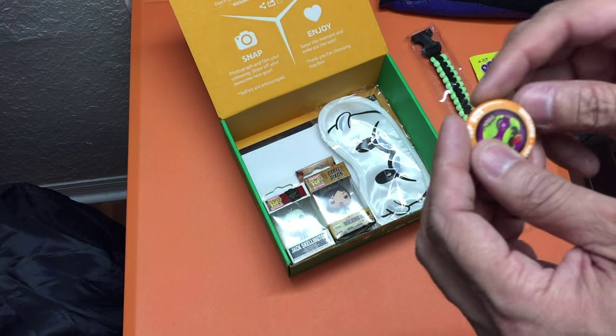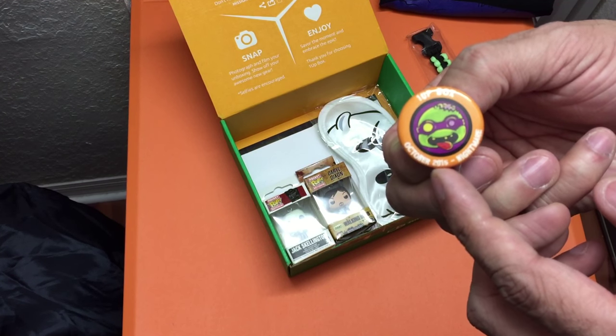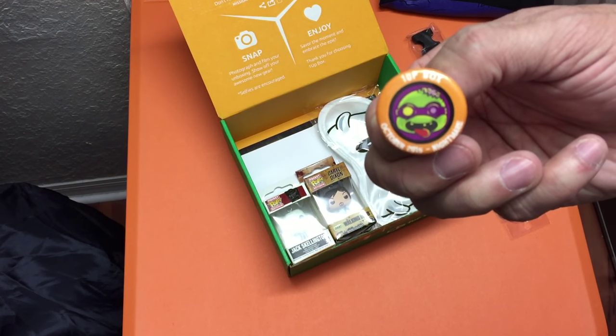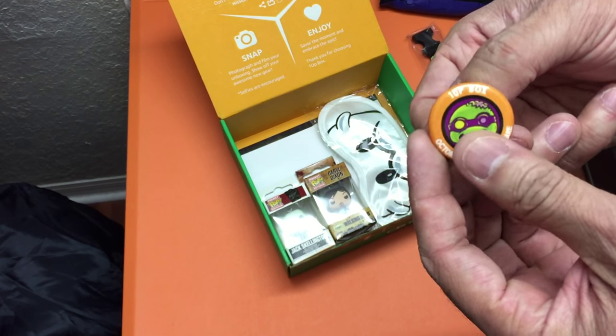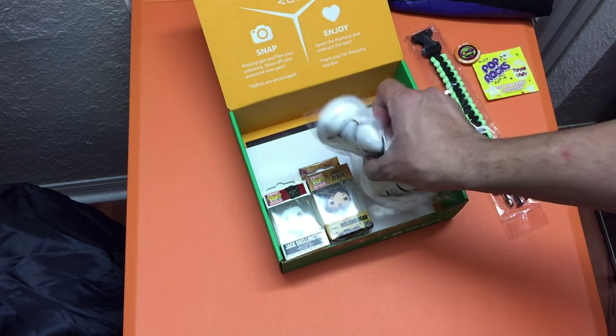Here is the pin for this month. Again, this is 1UP Box, October 2015, theme is Nightmare. This actually looks like Donatello from the Ninja Turtles, but zombified. That's a cool pin — I like that.